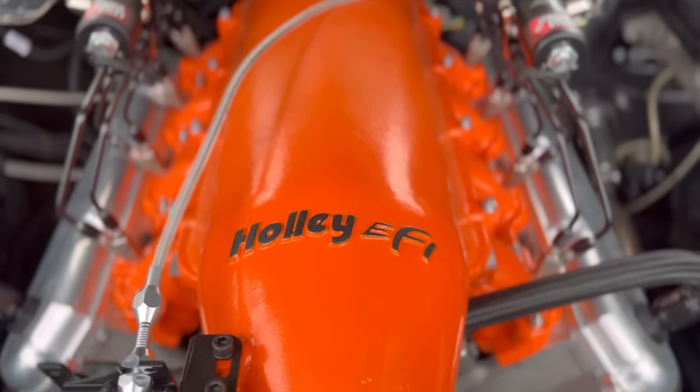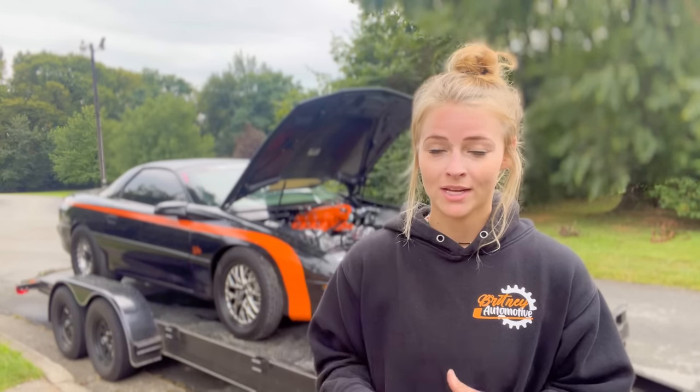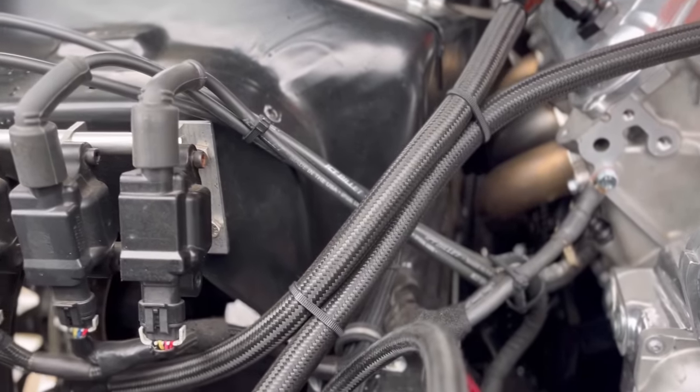I have the Holley low-ram as the intake and it's got a double dry stage nitrous system from Nitrous Outlet. One of the things I got a ton of compliments on is my coil mounts. These were on the old LT as well and I got just as many compliments on them, but they are still one of my favorite things — that's why I kept them on this car.